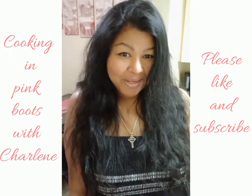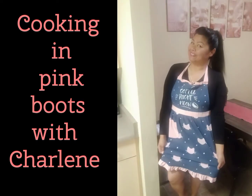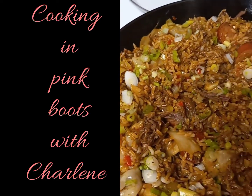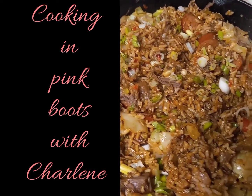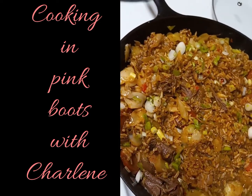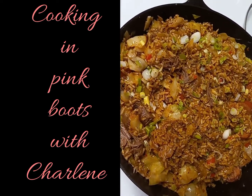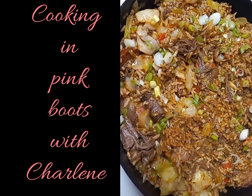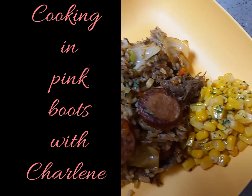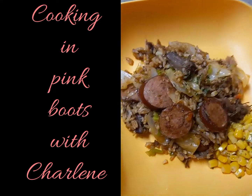Hi everyone and welcome back to Cookie and Pink Boots. Now we all know by now I love my rice dishes — from paella to jambalaya all the way to fried rice. And while making jambalaya I decided, hmm, let's twist it up a bit. And if you're subscribed to my channel you already know that's what I do. If you have not yet subscribed, please do so you can be notified each time I put on my pink boots and get cooking. And I'd appreciate it if you'd hit that like button while you're at it.